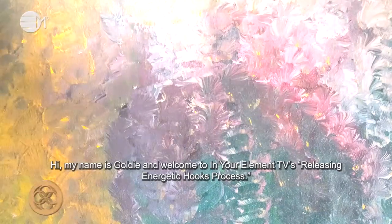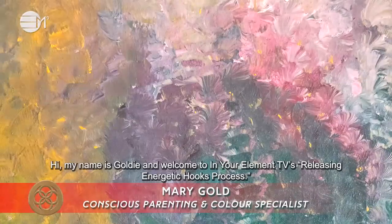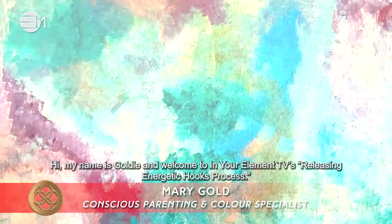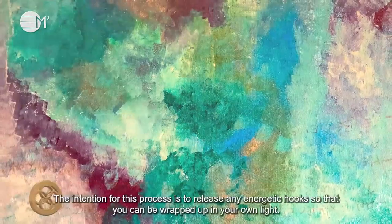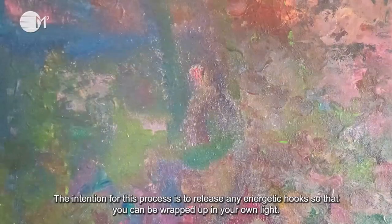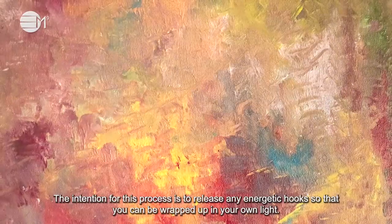Hi, my name is Goldie and welcome to In Your Element TV's releasing energetic hooks process. The intention for this process is to release any energetic hooks so that you can be wrapped up in your own light.